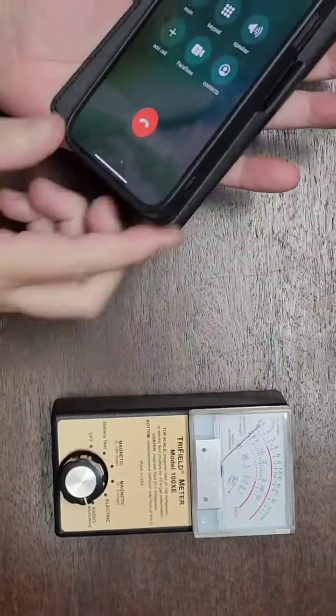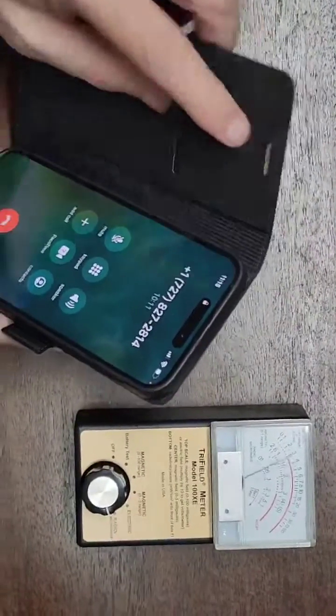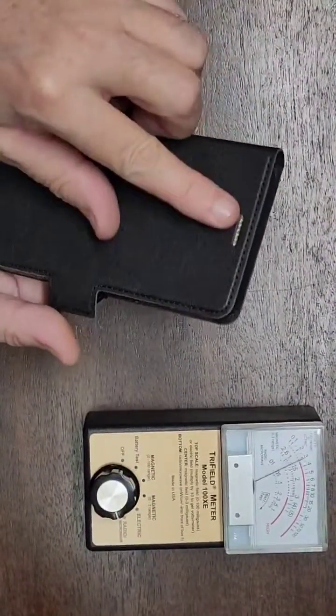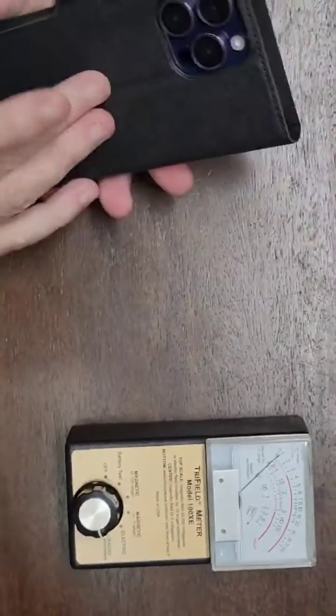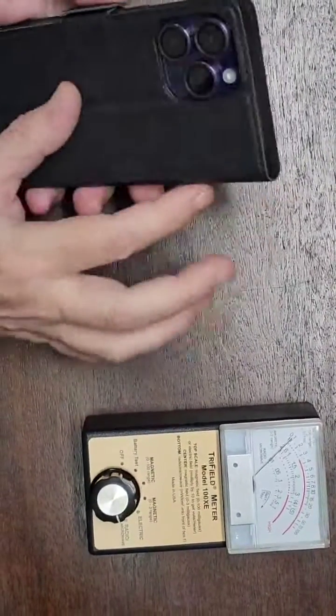One of the things to know about this case: it totally turns into a little video stand. You can see the RF shielding which covers the entire front cover — we're going to test that in just a moment with the tri-field.